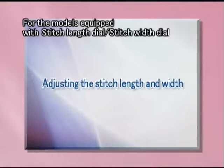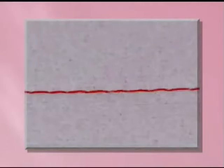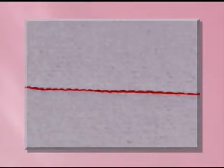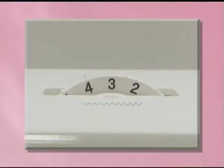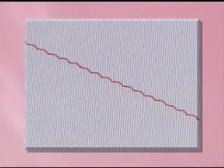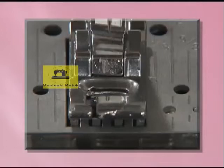Let's take a look at how to adjust stitch with models equipped with stitch length dial and stitch width dial. You can adjust the stitch length as necessary. To adjust the stitch length, use the stitch length dial — the higher the number, the longer the stitch; the lower the number, the shorter the stitch. You can also adjust the stitch width of stitch patterns. To adjust the stitch width, use the stitch width dial — the higher the number, the wider the stitch; the lower the number, the narrower the stitch. After adjusting the stitch width, slowly turn the hand wheel toward you and check that the needle does not touch the presser foot.